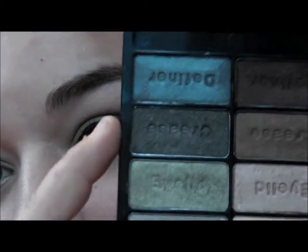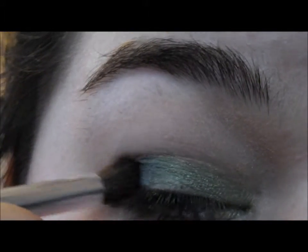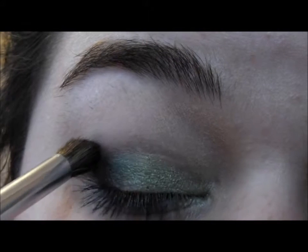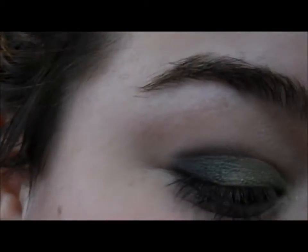Now taking a darker color from the Petal Pusher palette — this crease color which is a really dark green — I'm going to take that on a brush and dab it on the outer corner, then take it up into the crease.